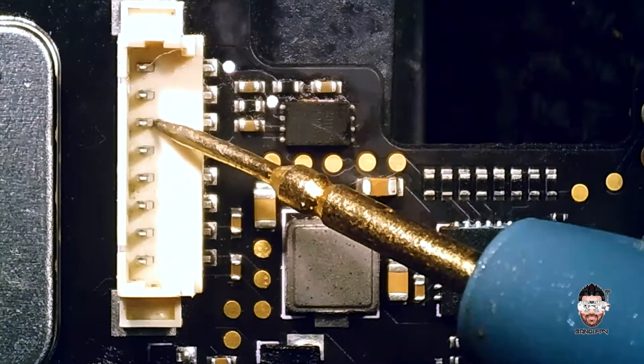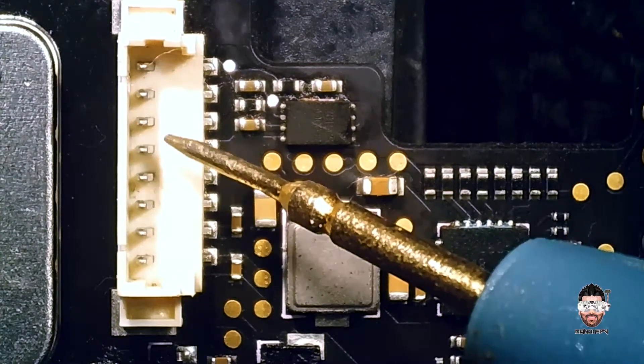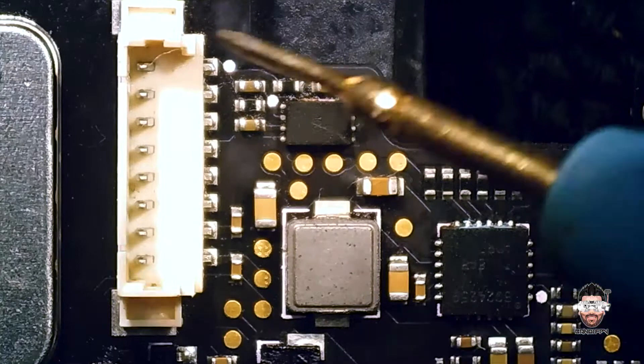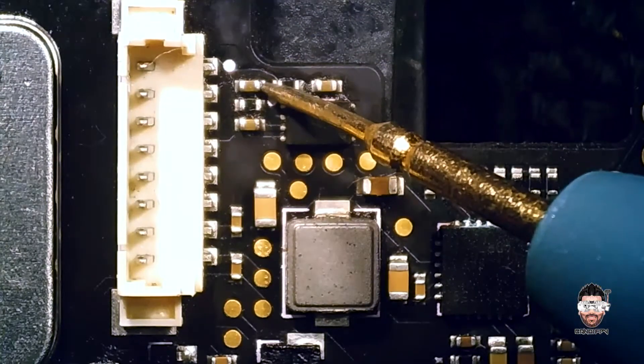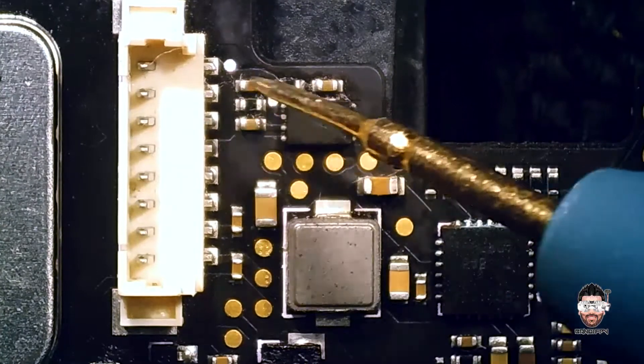So first, this is the positive lead — we have a short on the positive, which we shouldn't have here. So that means we have a short here. Let's randomly check the components. As you can see, we have a short in this cap.